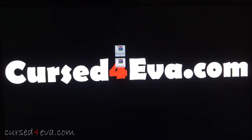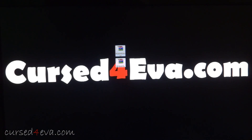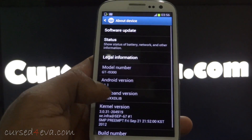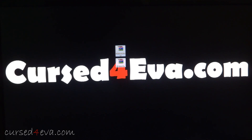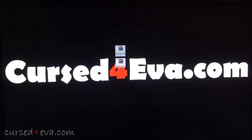Hi guys, Ash here. In this video we are going to see how to root a Samsung Galaxy S3. This is the latest method available and it works with Jellybean as well. I'm currently using a Galaxy S3 i9300 running Jellybean — going into Settings > About Device shows 4.1.1. This also works with older firmwares like Ice Cream Sandwich.